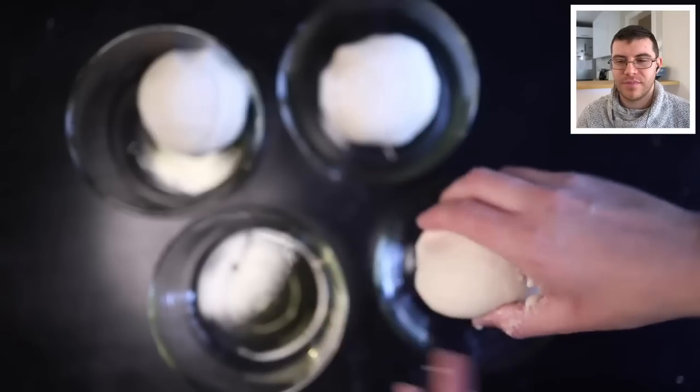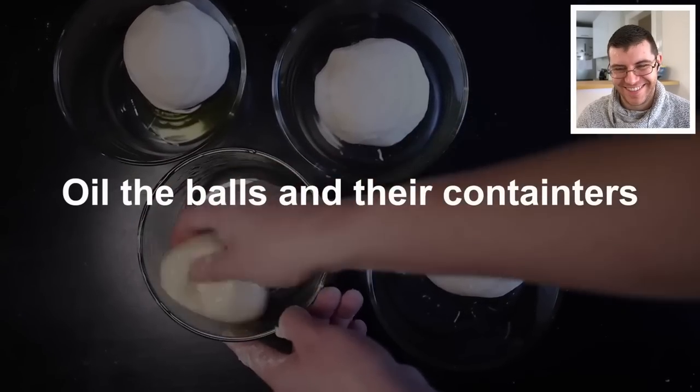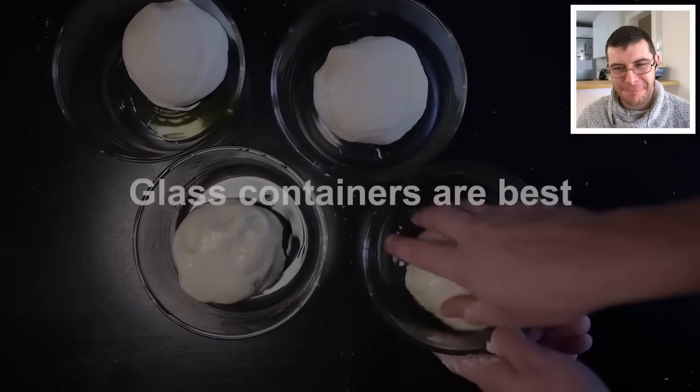Adam uses each ball like a paintbrush to oil the inside of the containers. In the process, the balls themselves get well coated in oil — a very efficient system.